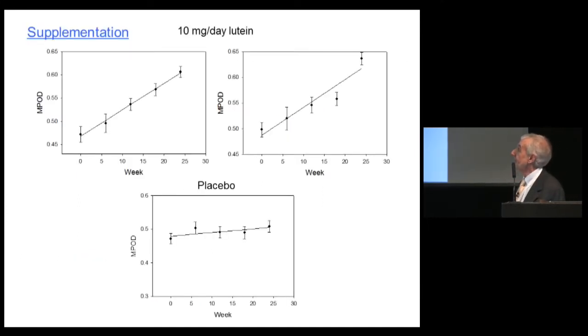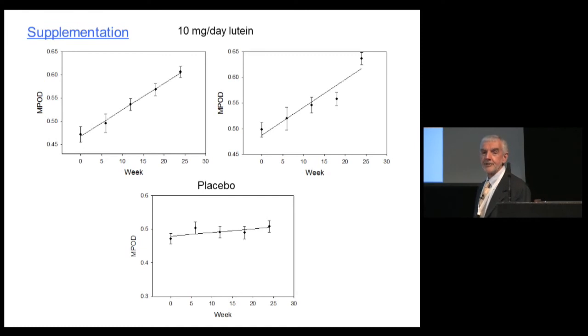We used the instrument to monitor changes with supplementation. In a trial using 10 mg per day of lutein over 24 weeks, two subjects showed robust increases in MPOD compared with the placebo group, where the line was essentially flat.